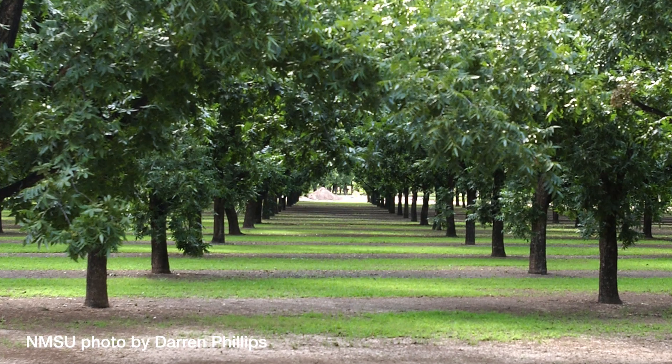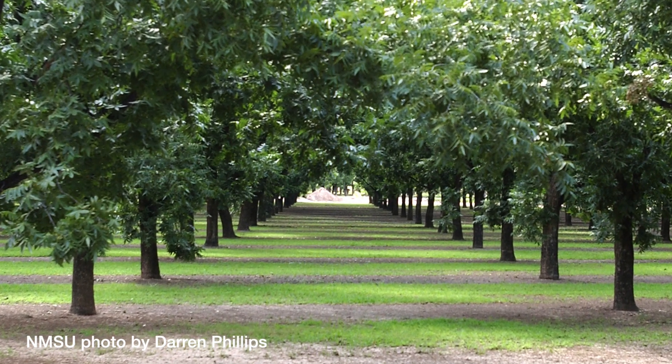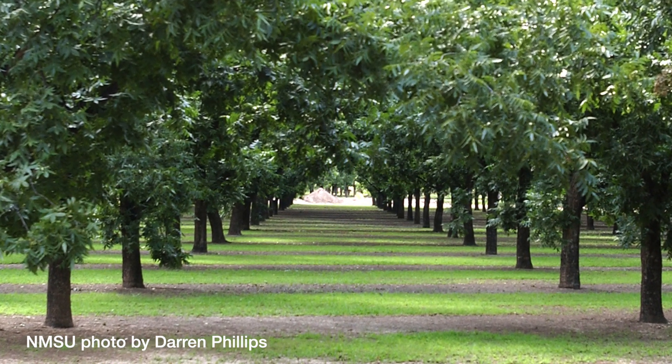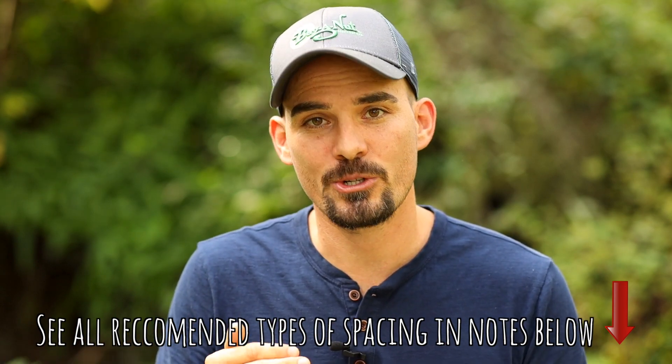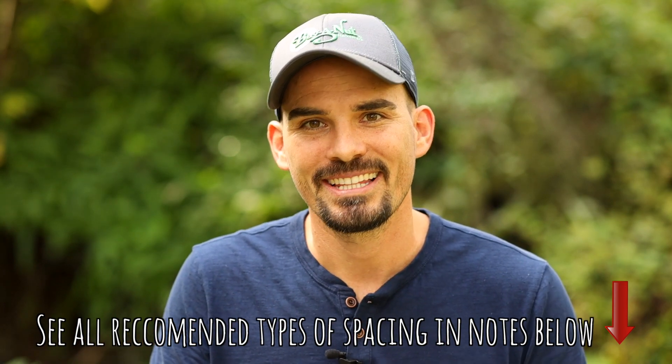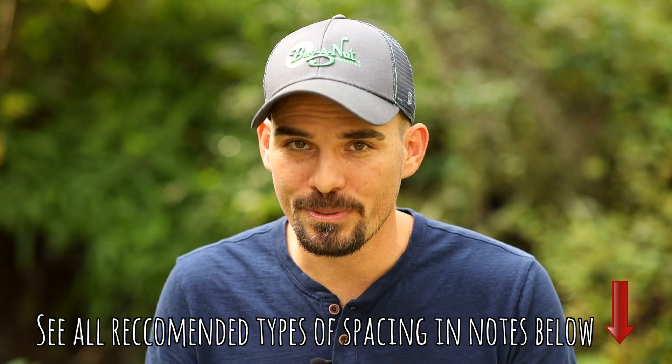If you're doing a small orchard, there are two different ways to think about it. The first way is to go for maximum yield early on. To achieve this, you're going to need a lot of young trees. A young tree doesn't have many branches, and to cover that acre of land you'll need a lot of trees. Let's say you go with a tight 20 by 20 spacing, meaning your rows are 20 feet apart and within those rows the trees are also 20 feet apart. This can give you 109 trees per acre.